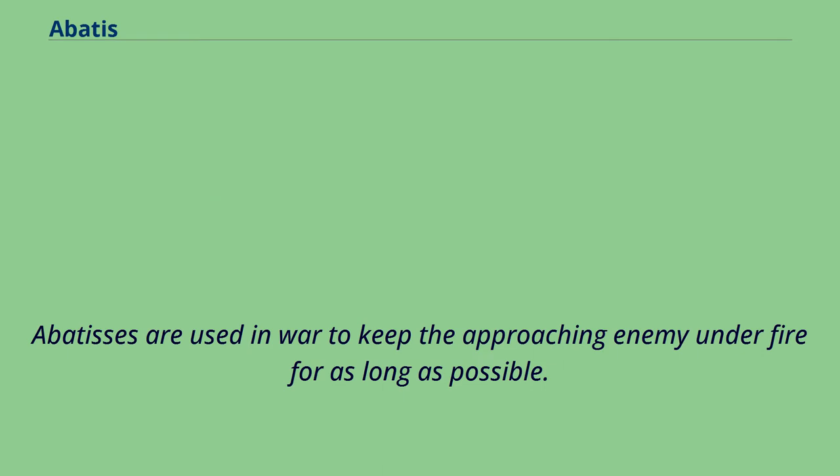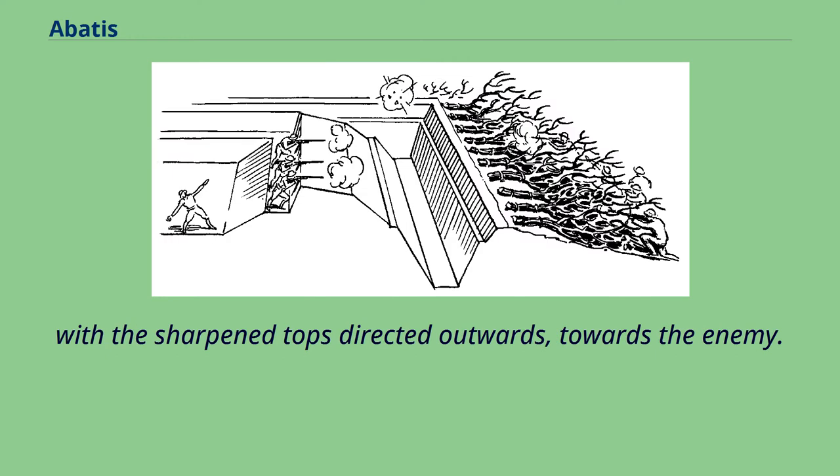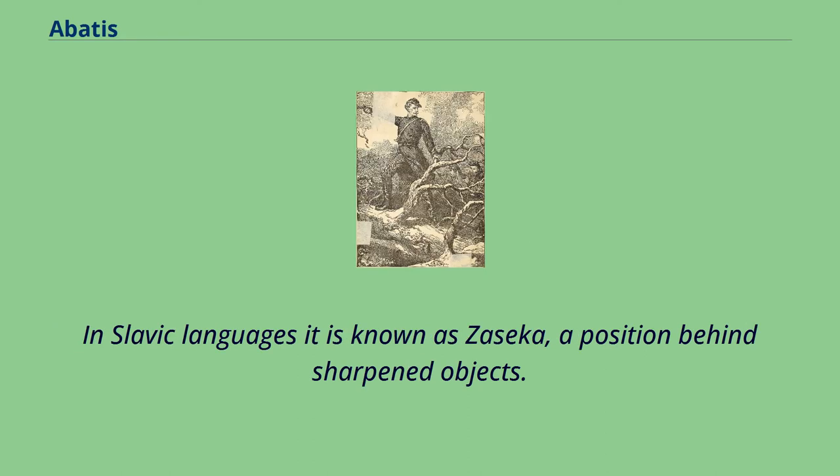Abatees are used in war to keep the approaching enemy under fire for as long as possible. Abatee, or Abatis, is a field fortification consisting of an obstacle formed of the branches of trees laid in a row, with the sharpened tops directed outwards towards the enemy. The trees are usually interlaced or tied with wire. Abatee are used alone or in combination with wire entanglements and other obstacles. In Slavic languages it is known as Zasika, a position behind sharpened objects.